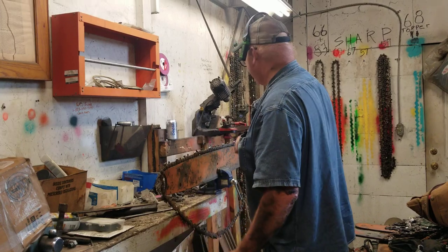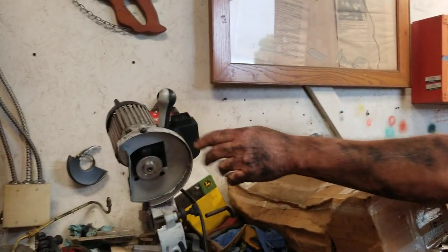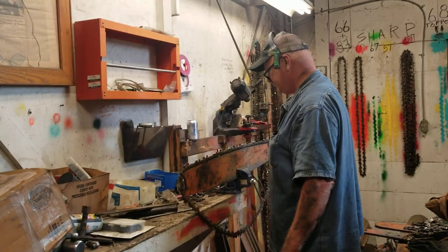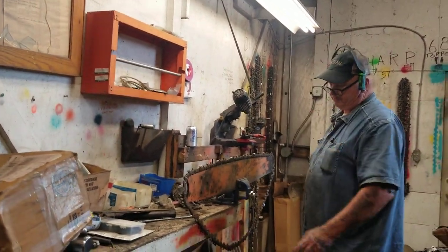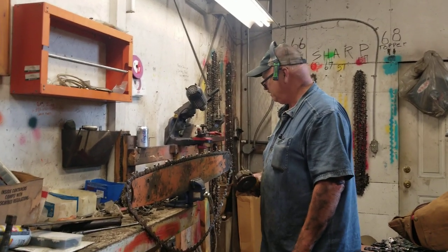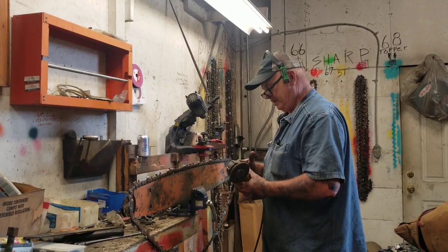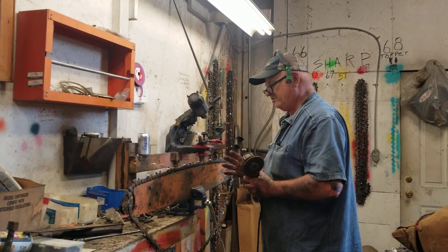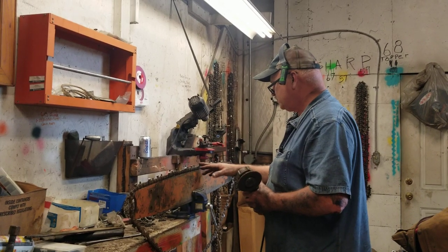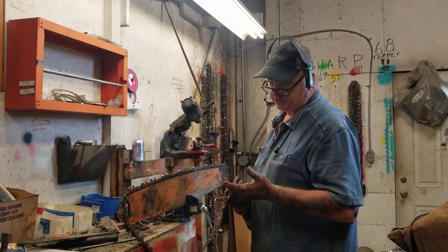I do have regular bench grinders in here and I could do it on that. There's another one - I don't know, something's spring broken out of something - but it's still a good grinder. I don't use them very seldomly anymore. I find this to be much quicker. If I was in the shop like I am now, yeah, I'd just probably use that. But this works very good and it's just a matter of muscle memory - getting your chain the way you want it, holding the tool the way you need it. It's just muscle memory.